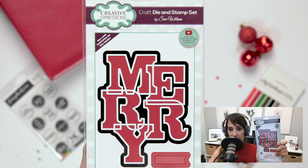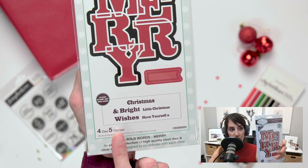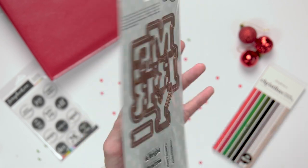What if you're looking for holiday phrases that are big and bold? That's the Creative Expressions Big Bold Words Christmas Collection — it's exactly how it sounds. They're huge, and they will make a huge, wonderful statement on your paper crafting.